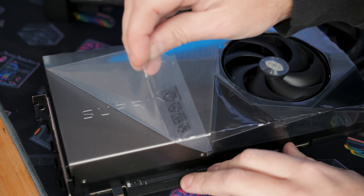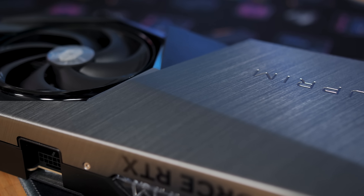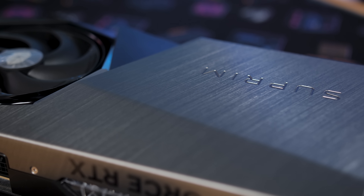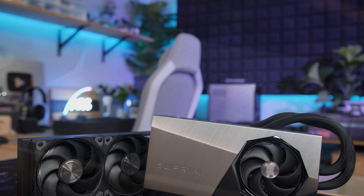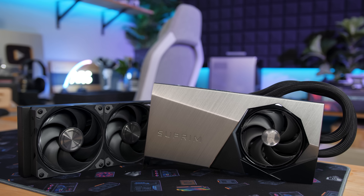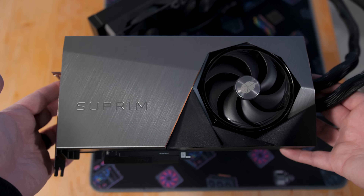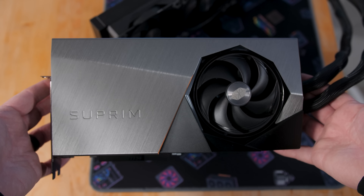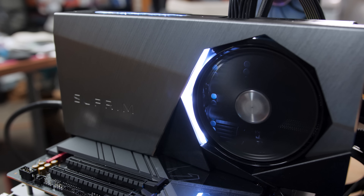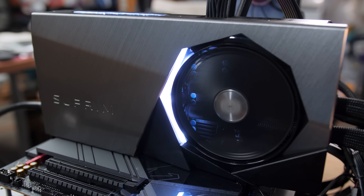MSI has carried over a lot of the design work and aesthetics of the RTX 4090 Supreme Liquid from a couple years ago. It has a very nice-looking silver-gray brushed metal shroud with the Supreme logo, with a bit of an angle in the center to give it a distinct look. There's also a fourth fan on the cooler itself to help push airflow across the VRMs and memory — definitely a useful addition. Next to that fan is a bit of RGB lighting in a chevron shape that lights up white by default, but all the RGB LEDs are controllable with MSI software.